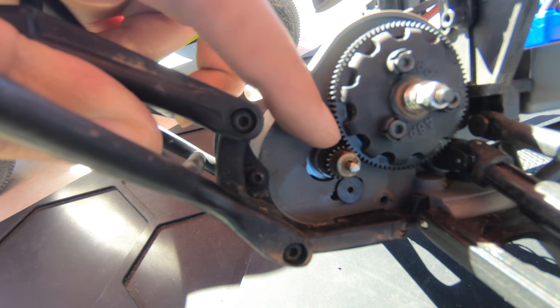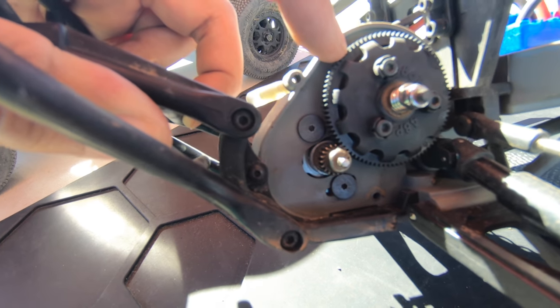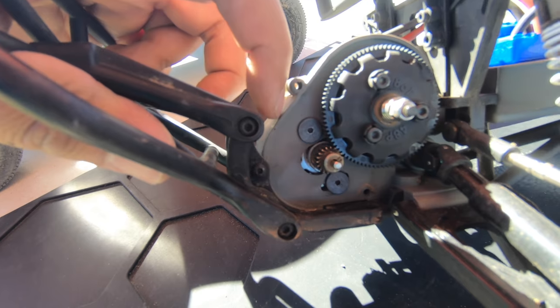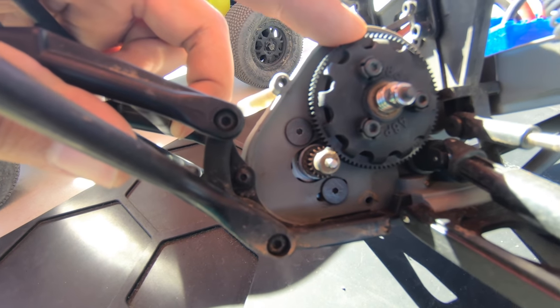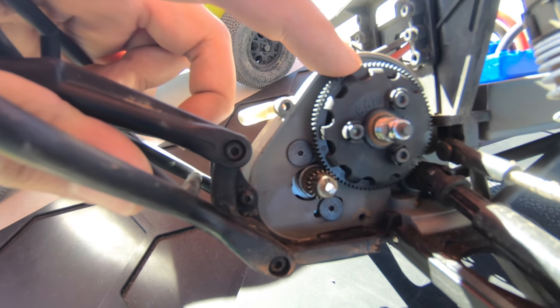After tightening the motor down it looks like it moved the pinion out, so I'm going to align the pinion one more time. The paper trick does work — just get a piece of paper, put it between the gears, shove them together as hard as you can, tighten the gears up, pull the piece of paper out, and that's a perfect mesh.